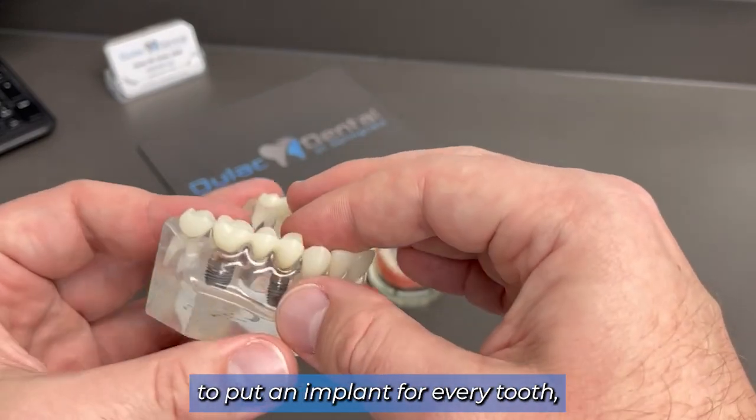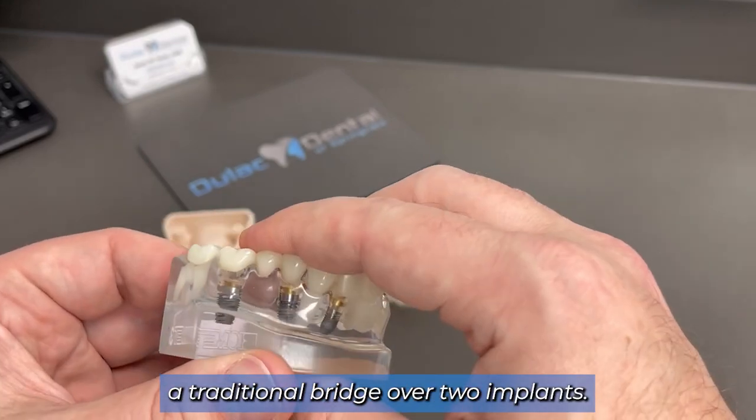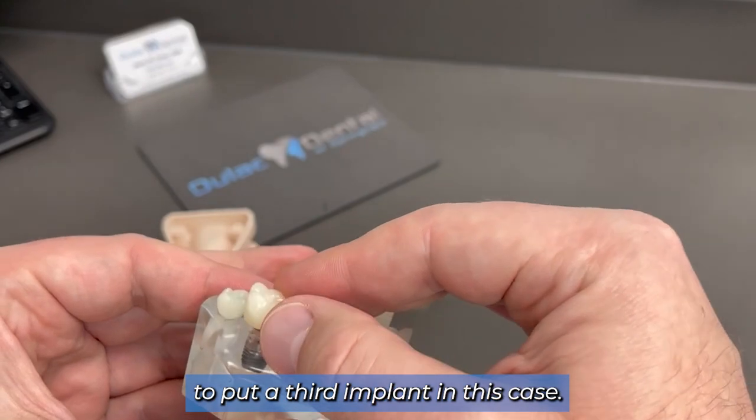Sometimes you don't have enough bone to put an implant for every tooth, so you'll go every other. Here we have a traditional bridge over two implants. There was no need to put a third implant in this case.